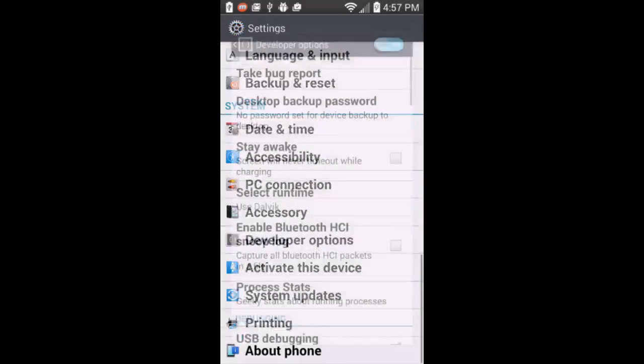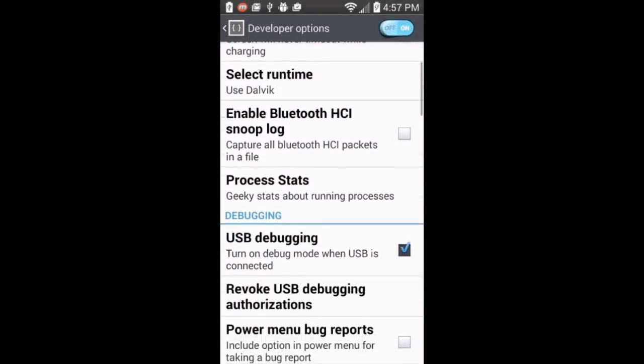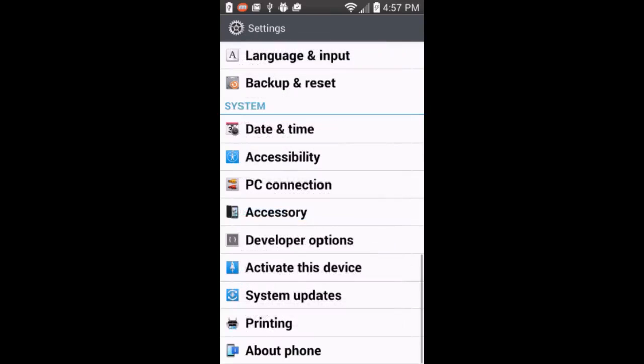Then go to developer options and enable USB debugging. After you've done that, plug your phone into the computer, which I already have.